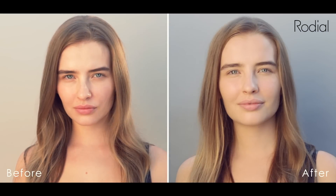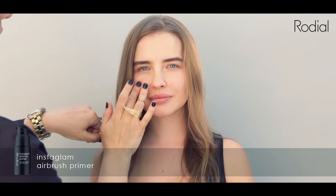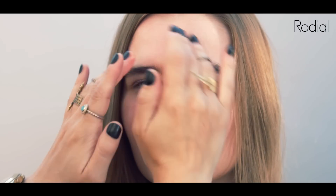For the perfect natural dewy base that lasts, take your InstaGlam airbrush primer and apply the wonderfully plumping, cooling and hydrating gel with your fingertips and massage into the skin.